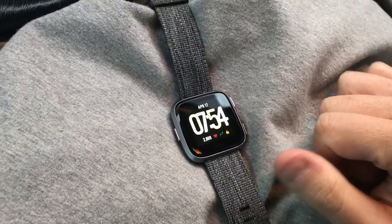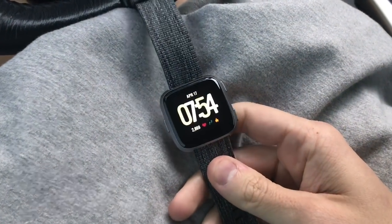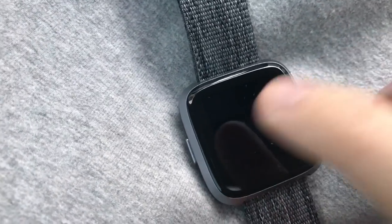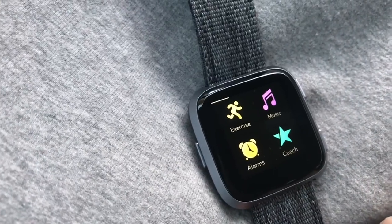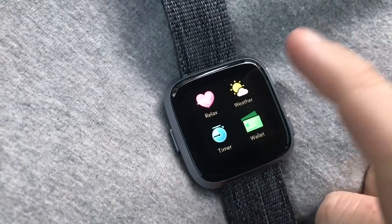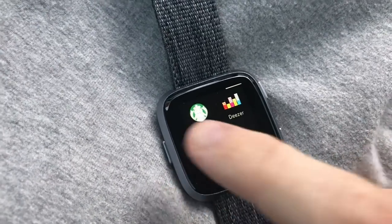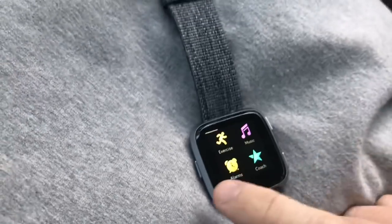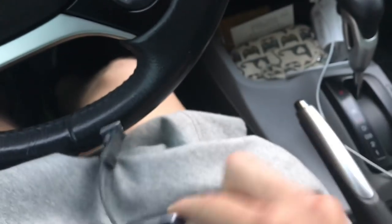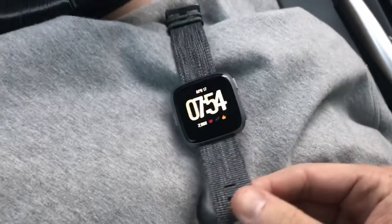One day down with my Fitbit Versa — I really enjoyed this watch. I've only worn it for about five hours but I did two classes with it. On the main screen you have exercise, alarms, coach, music, relax, timer, wallet, and weather — basically your apps. You can go online to their version of the app store and download new apps. This is the Special Edition so you can do wireless transactions anywhere that takes wireless payments — just sync your cards and tap your wrist.